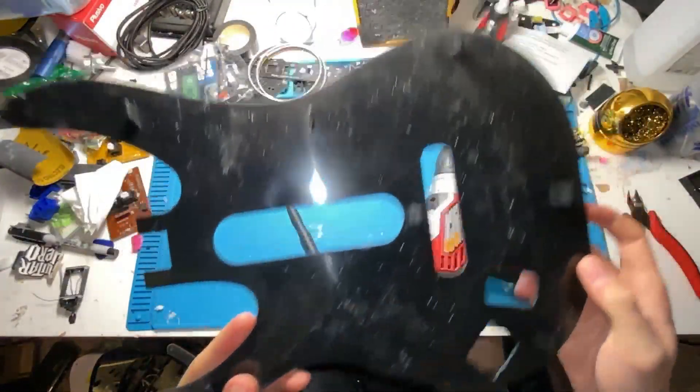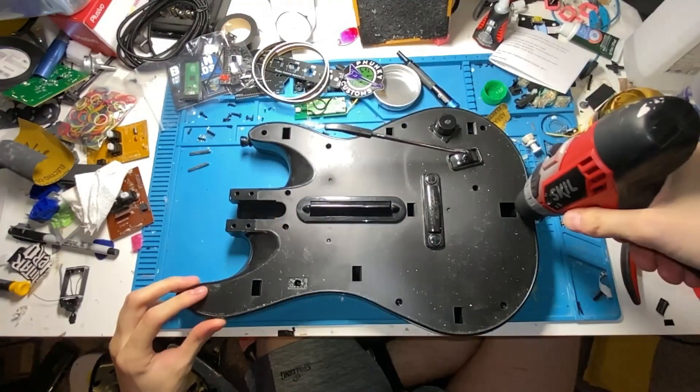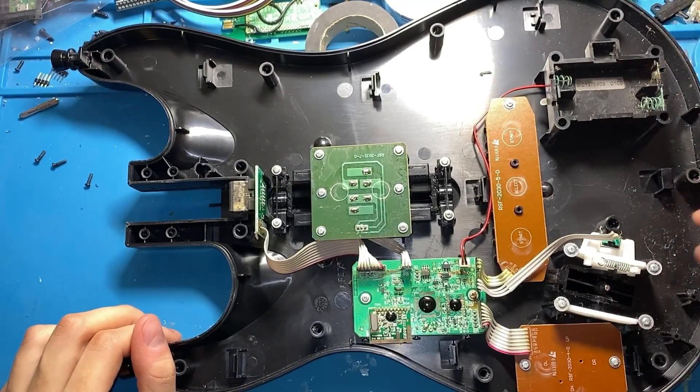This thing's a little dirty. Gross. Sorry about that anyways, we're just going to take this apart and clean it so that we can chuck a Pico and some McFrets into this thing. Dusty as hell. Jesus.